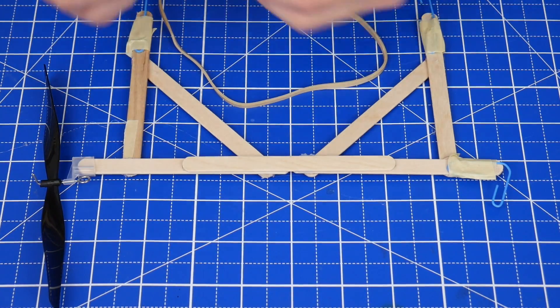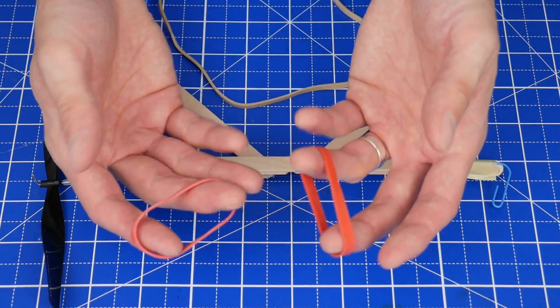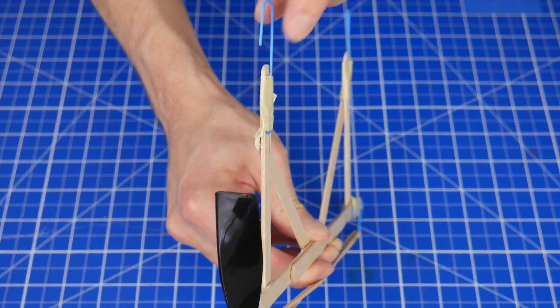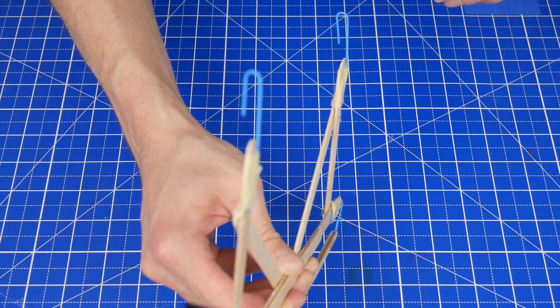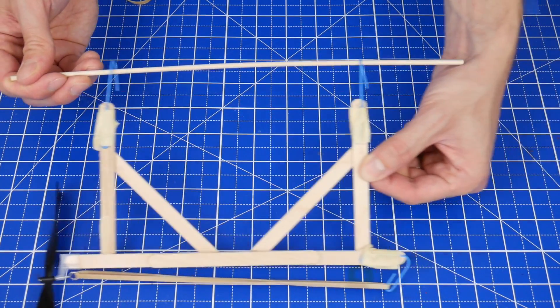If you don't have one of these, you can tie two regular rubber bands together, or you can experiment with rubber bands of different shapes and sizes. To prepare this to go onto the zip line, these paper clips on the top here need to be rotated like this and like this. This way the paper clips will be able to rest on the zip line and slide smoothly on it.